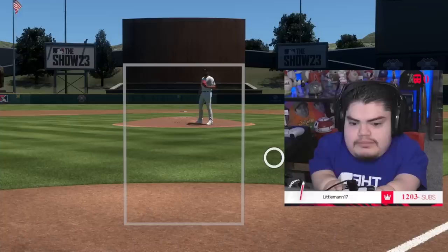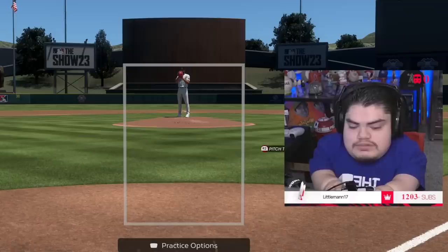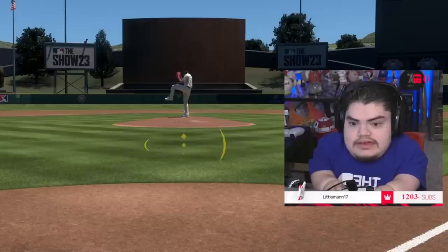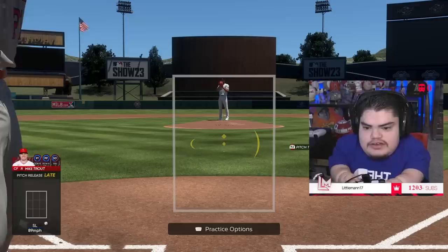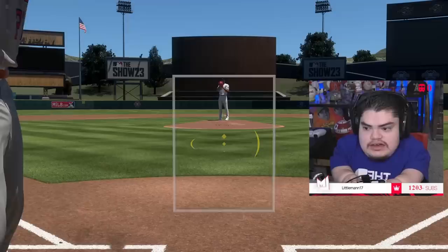Legend seems scary and hard, and it is, but if you sit here 15 to 20 minutes a day you're going to be okay. The timing mechanism is probably one of the most important things — when I struggle, I go back and watch my gameplay and I notice I'm not doing my timing mechanism. Whether you use my little flick or you stomp your feet when it's time to hit, find something. Work on it.